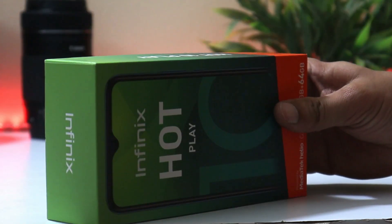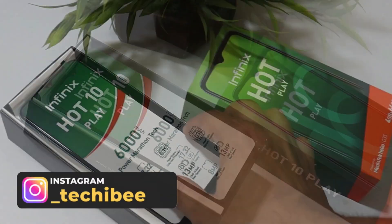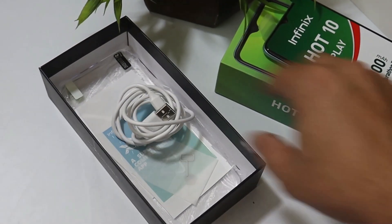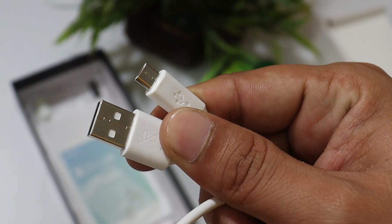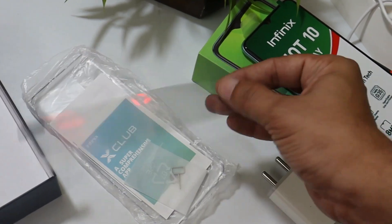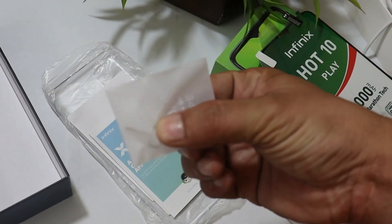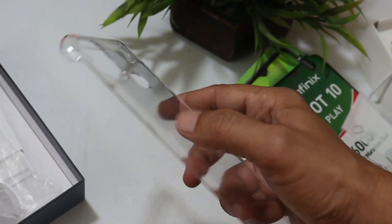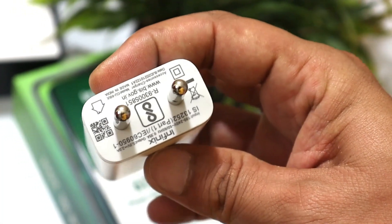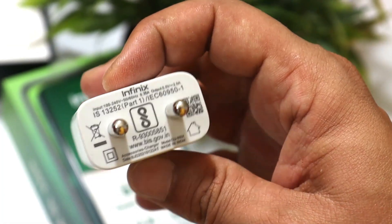Let's check out what we get inside the box. First, we get to see the device, which we'll keep aside for now. We also have one charger along with a USB to Micro USB cable — no Type-C here. There's some documentation, a screen protector, a SIM ejector tool, and a hard plastic case for the device. The charger is a 5-watt unit, taking around 3 hours to fully charge from 0 to 100.